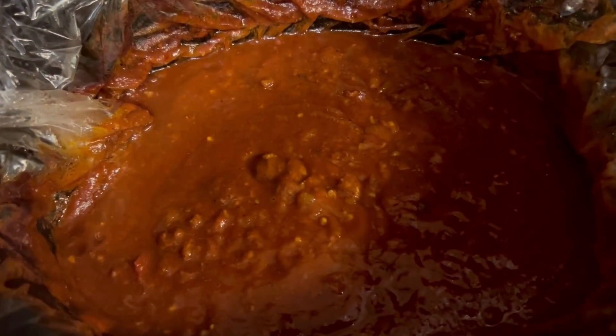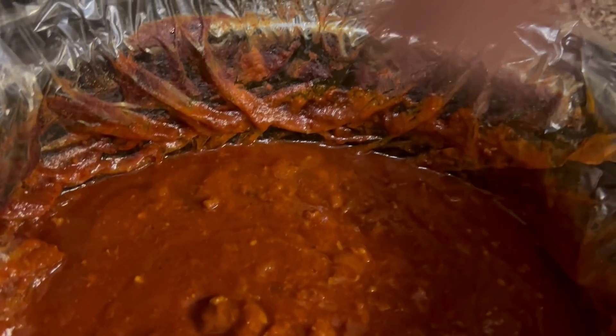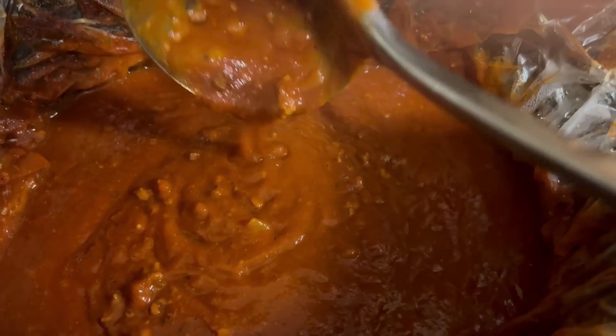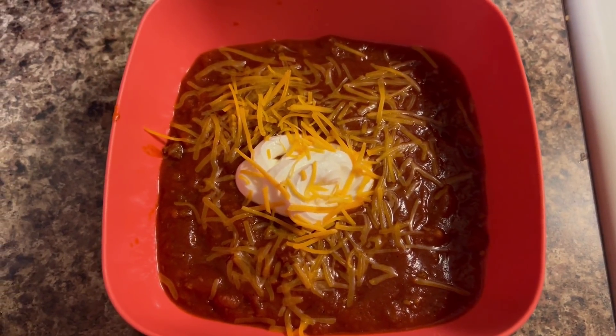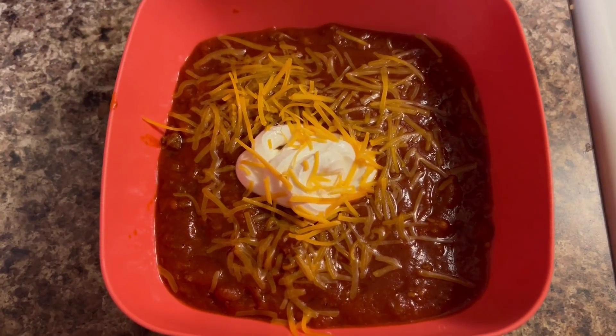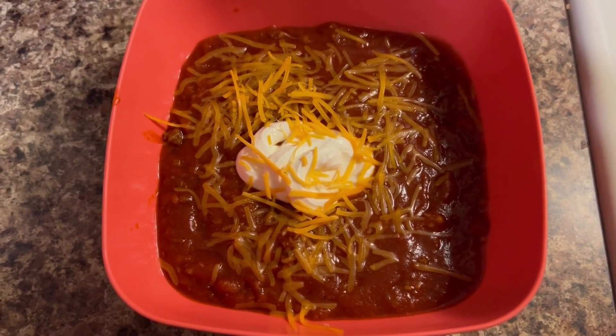This is the finished product — let me show you the consistency of the chili. Over here we have it plated up, topped with some cheddar cheese and sour cream, and we're going to have some crackers with it. Go ahead and like, comment, and subscribe, and I'll see you in the next video.